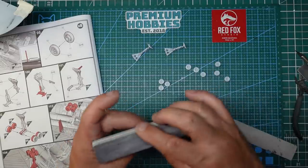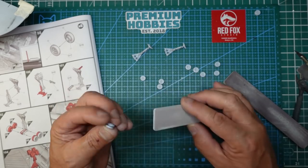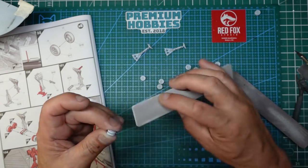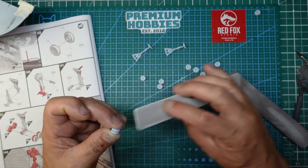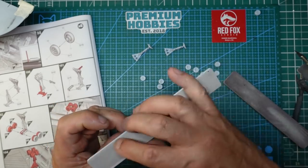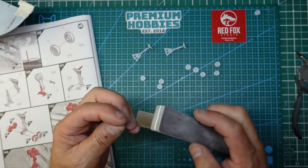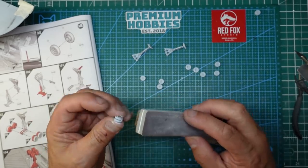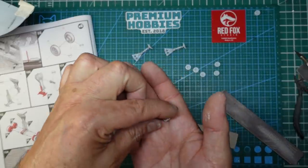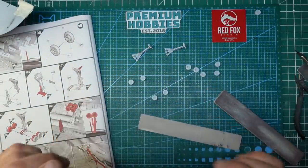So doing that and then going around with a sponge and just cleaning them up. What we're doing is at 45 degrees, gently sanding over with a fairly coarse stick - this is a 220 grit - and just removing the seam line from the middle of the tyres. If you want to, you can add a flat spot and then go over them with a sponge in a straight direction to put the roundness back onto the tyre. Just blow it off and you can see the seams are all gone. It will all look lovely when it's painted.